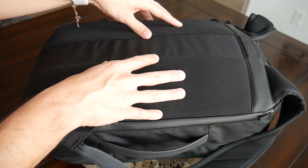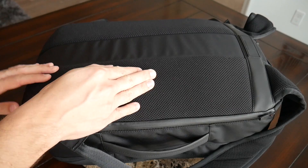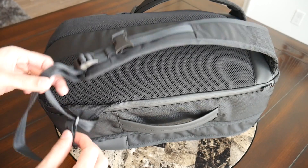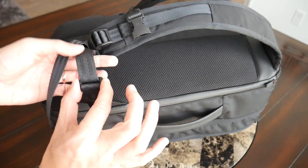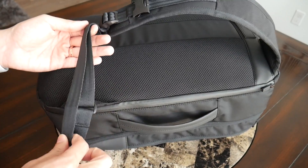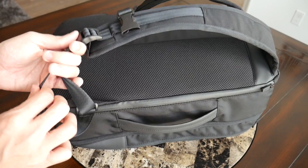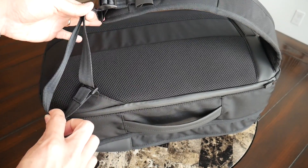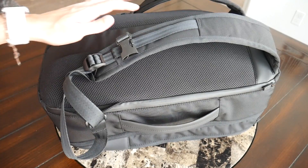One thing that might have been nice on a bag this size is a luggage pass-through to rest it on a carry-on suitcase when traveling. The last thing to note on the straps is a nice plastic clip to help keep the extra strap from flopping around after you adjust it — if you need to tighten the straps, this keeps everything in place and maintains the clean look of the bag.